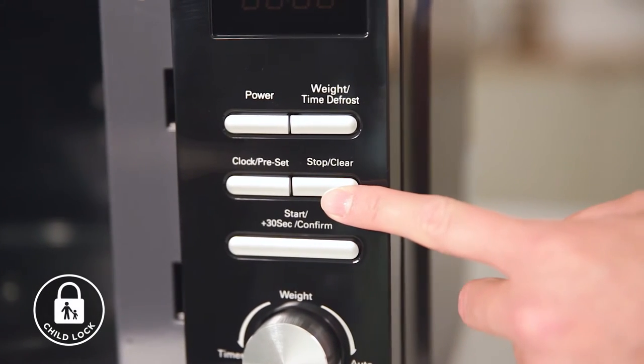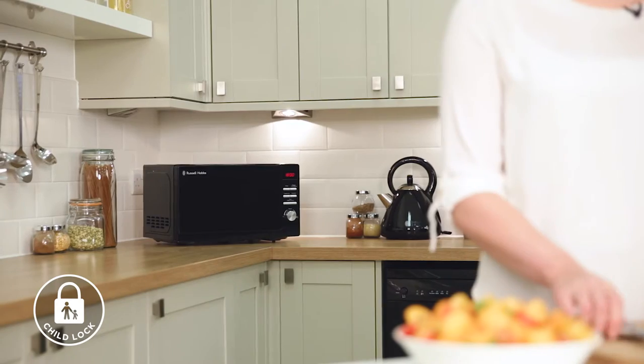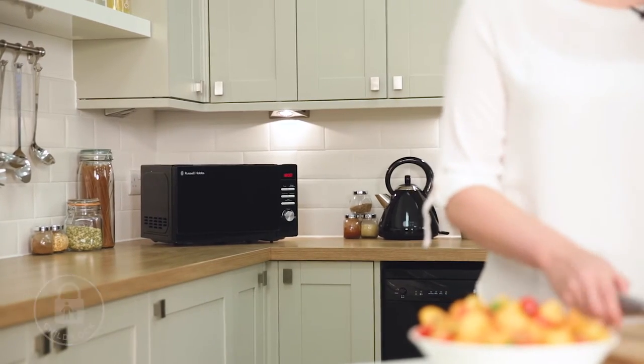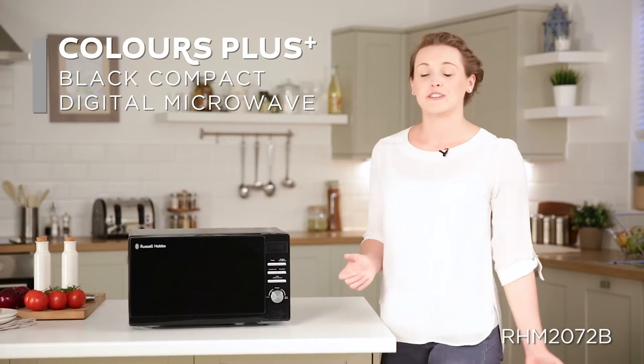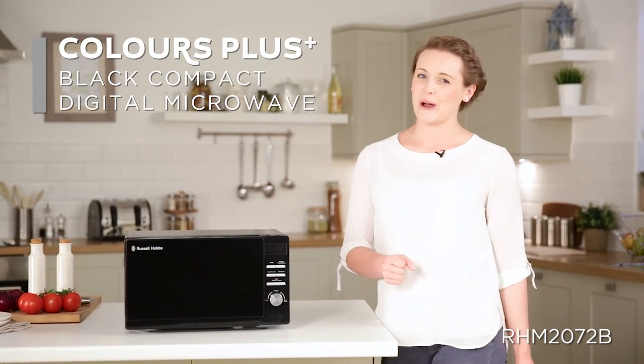For added peace of mind the microwave has a child lock which locks the button controls so that the microwave cannot be activated or interrupted. Overall, this attractive microwave helps you and your family achieve quick and convenient cooking in your home.